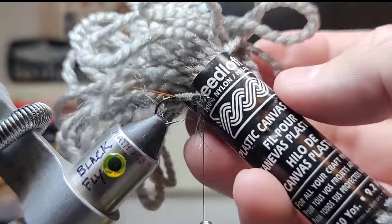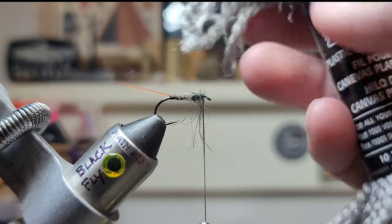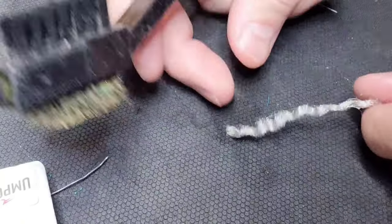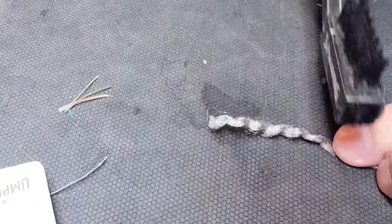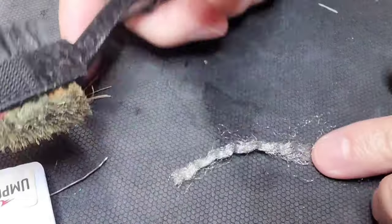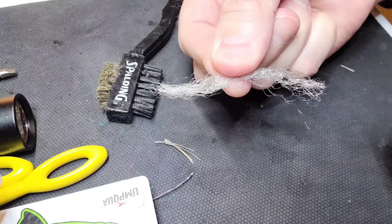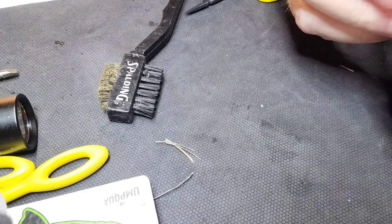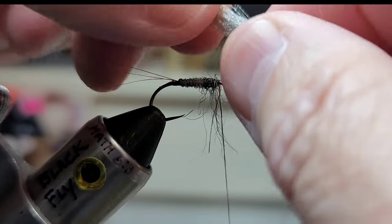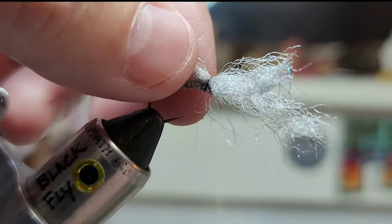Got some cheap plastic canvas yarn — waterproof, pretty much the same thing as strike indicator material. I'm just going to strip off a two-inch piece here, take my wire brush, and brush it out on both sides. Then I'm going to fold it in half just to give me a little more bulk. Got the poly yarn here, and I'm just going to unwrap over it.